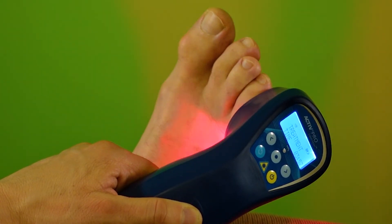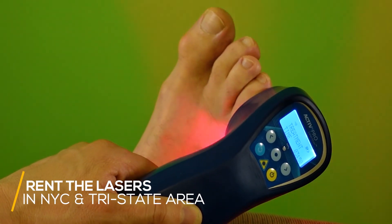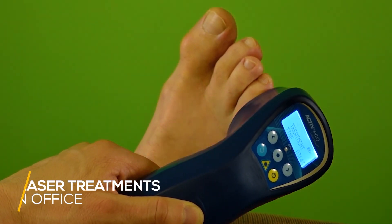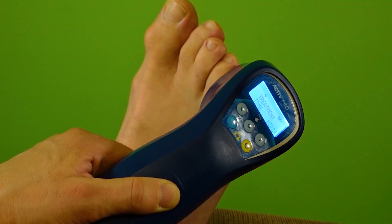Thanks for tuning in. I hope you learned something. If you're curious about laser, we rent lasers locally in New York City to patients in the tri-state area, and we also sell lasers as well as offer laser treatments in the office. Feel free to comment below if you have any questions. If you got anything from this video — or even if you just like this view of the Empire State Building and the Chrysler Building — give me a like and don't forget to subscribe. Appreciate you guys.